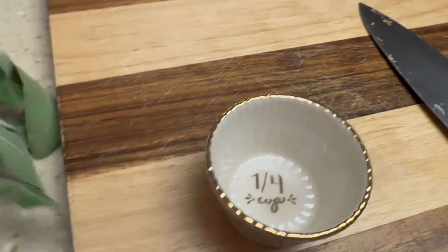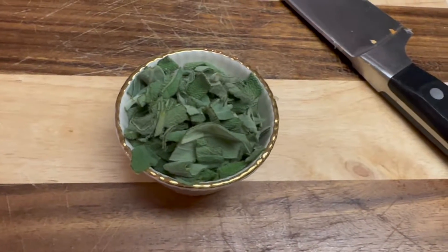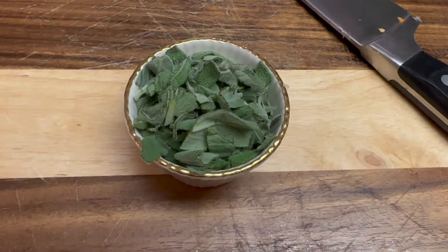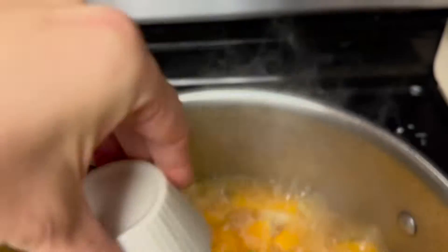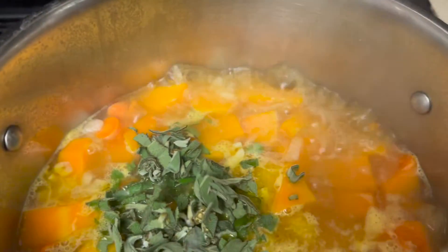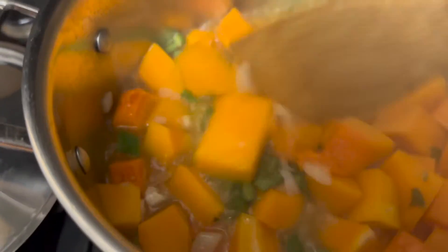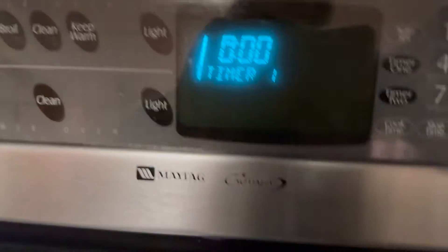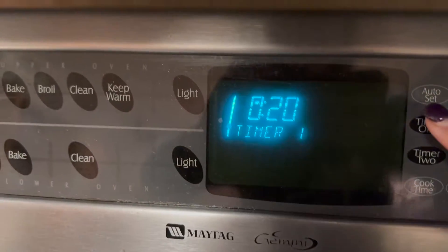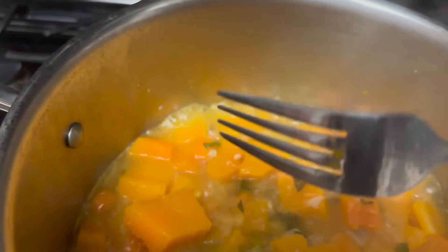As your soup is coming to a boil, it's time to cut your sage. I absolutely love sage — if you've never smelled sage before, it is so great. I have one-fourth cup. When it's at a boil, you're going to add in your sage and mix it in. Then allow that to boil for another 20 minutes, until you can stick a fork through your butternut squash.